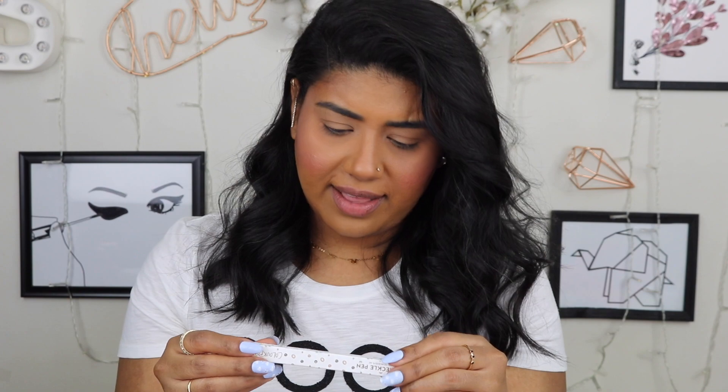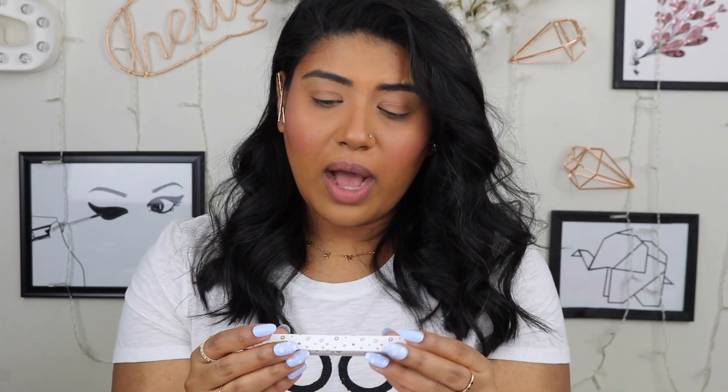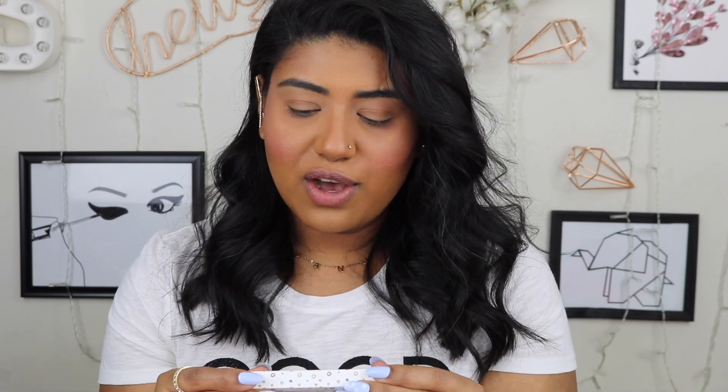I actually forgot that I got this, but I got a freckle pen. I normally don't have freckles so I wanted to mimic some freckles. I have done a video where I did some freckles on my face using a brown paint pod liner — I'll leave a link to that up here, it was a really cute look. I do want to try this and see how it looks on me.